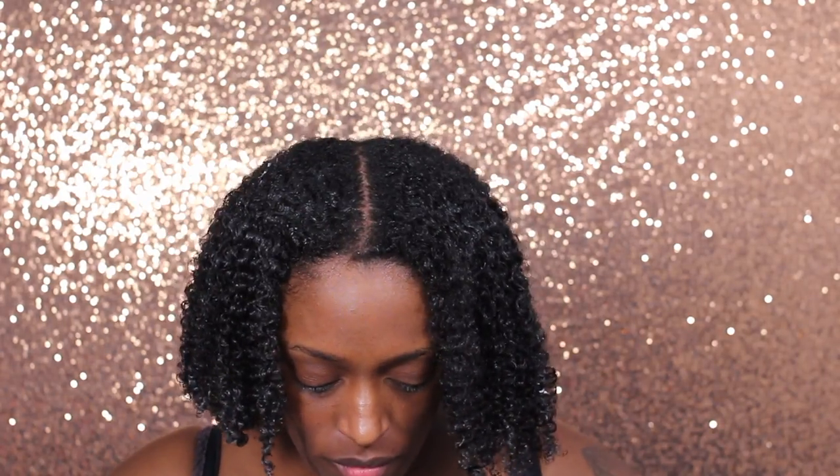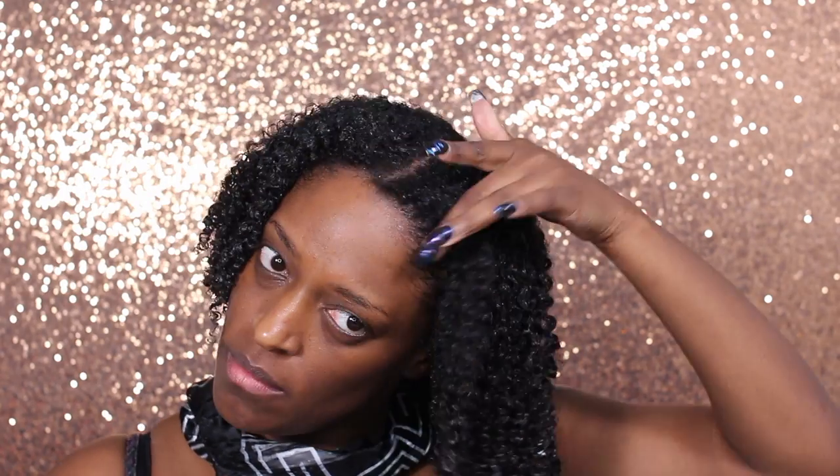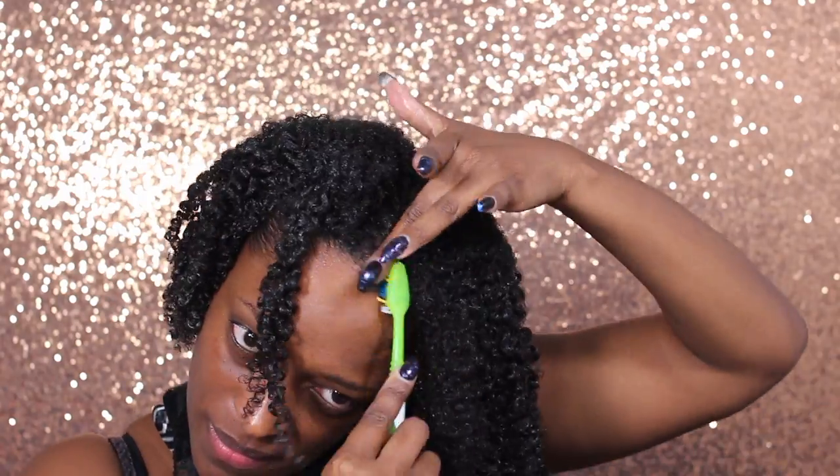Now that the product is all dried, I'm going to go in with my Eden Body Works — I believe this is their Edge Gel Blaze — and I'm just going to smooth my edges back. You guys know I don't style my edges but I do like them to be kind of neat when I do a wash and go. So I just apply it to my edges and use a toothbrush to kind of brush it back. Then I tie my edges down and sit under my hooded dryer and let my hair dry before I go to bed, and I just apply a satin scarf and go to bed once my hair is completely dry.